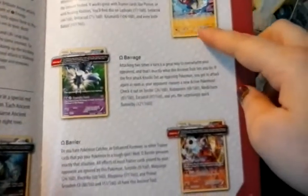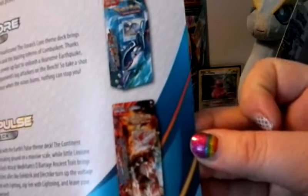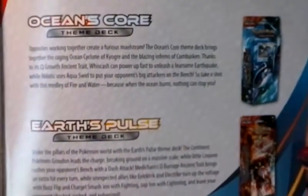The player's guide has the set list in there, tells you about the set itself, has the different EXes, goes over the Ancient Trait cards — which is what they're officially called — and then in the back tells about the Primal Clash decks, which I am giving away in my contest. I'll be sure to post a link to that video down below in the description.